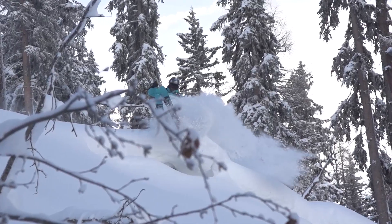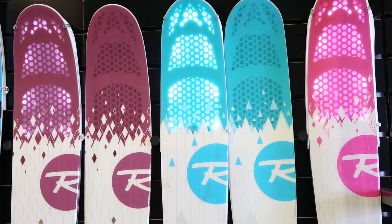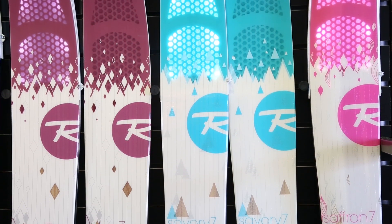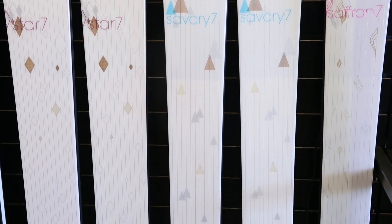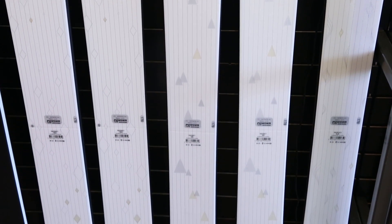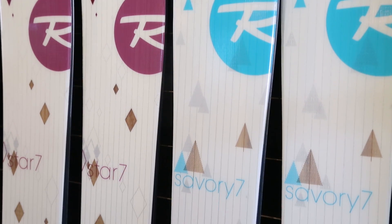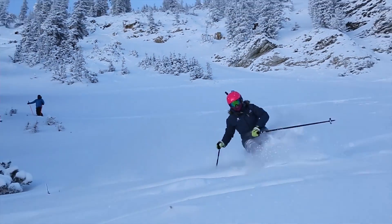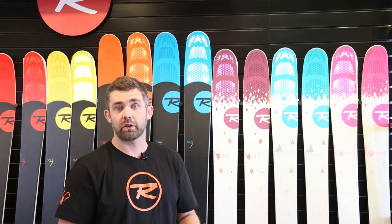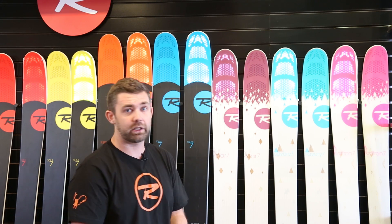For the women's 7 Series, all of that same revolutionary technology we've got built into the men's 7 Series is right here in the women's collection as well. We offer these skis in different sizing options so we can accommodate smaller women, but we also offer skis like the Star 7 up into the 188 range for the hard-charging ladies out there. The Star 7 comes back with some new graphics, and it takes the place of the Super 7 as the widest powder ski in the category.